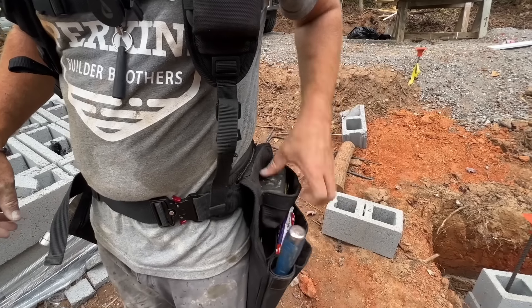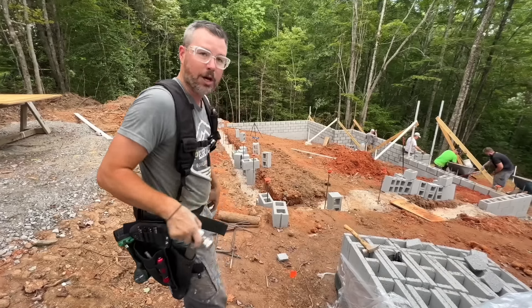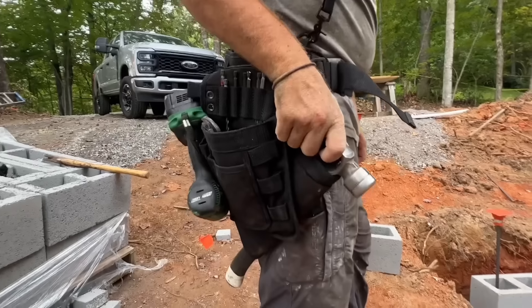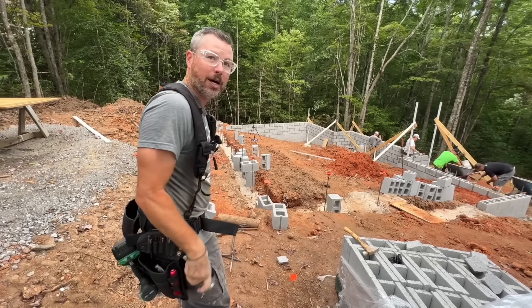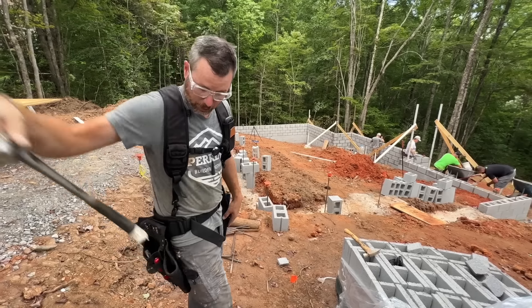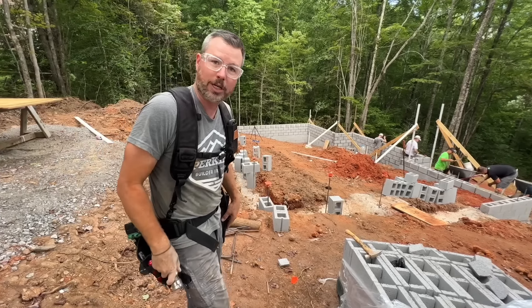We also used a hammer holster instead of a traditional metal hammer loop so that the hammer doesn't swing around and hit you in the leg as you walk around. It's nice and retained and pulled back behind the other pouch out of the way, but you can still get it in and out very quick and easily.